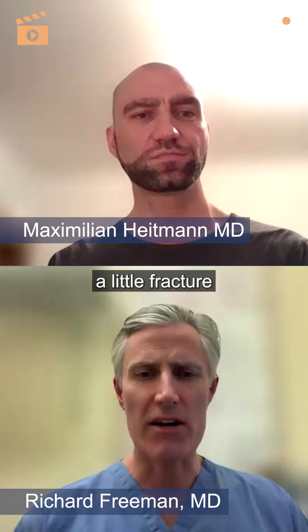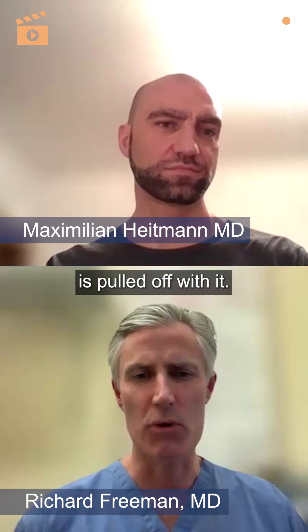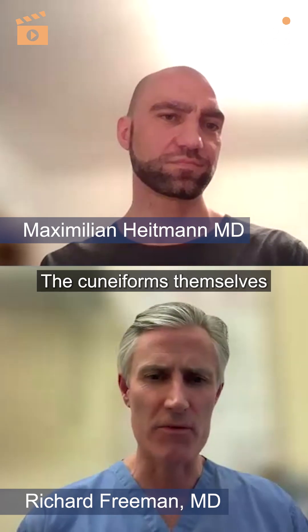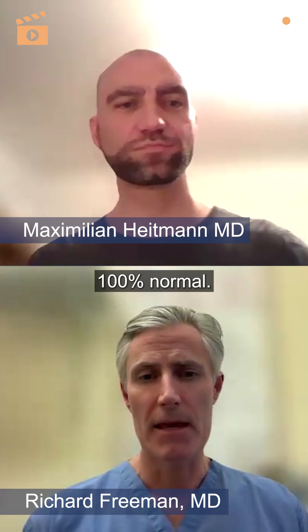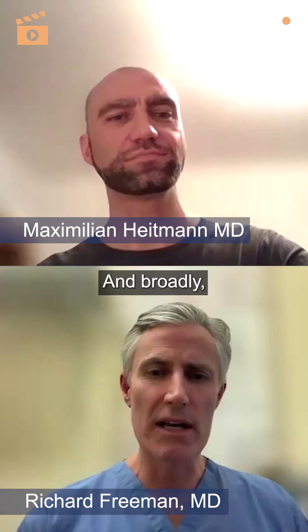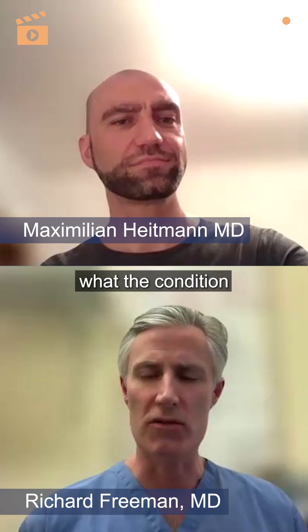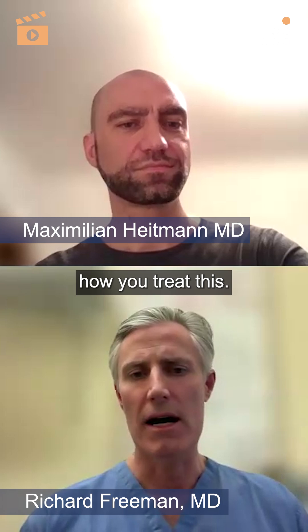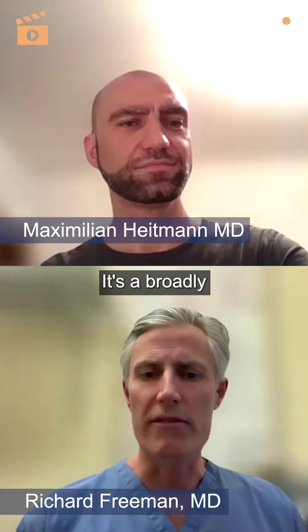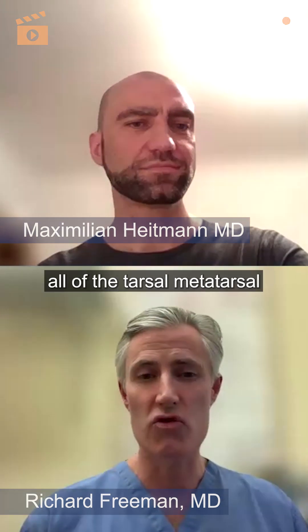You can see there's a little fracture around the base of the first, so that stayed with the cuneiform and everything else has pulled off with it. The cuneiforms themselves don't look necessarily 100% normal. You need the CT scan because you need to know the condition of the joints — it's going to make an impact on how you treat this. Broadly, it's a fracture-dislocation of essentially all of the tarsal and metatarsal joints.